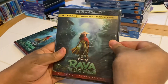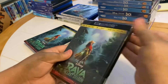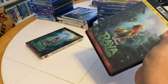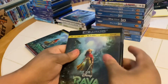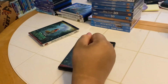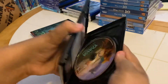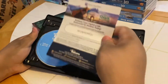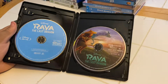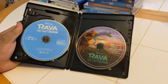Let's get into it and see what's in there. Inside we have an insert, and then we've got the Blu-ray and 4K Ultra HD with some nice artwork. Nice.